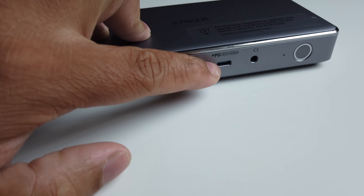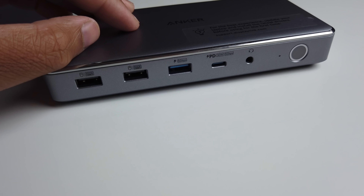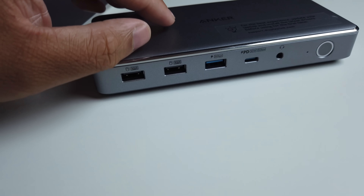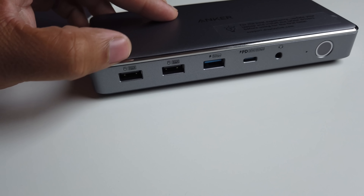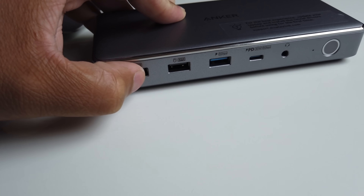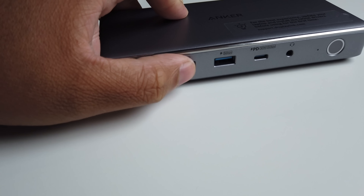On the other side there's a power button, headphone jack, a USB-C port to charge devices up to 30 watts, USB 3 with 5 gigabytes per second transfer speed, and standard USB 2 ports for devices like a mouse and keyboard.